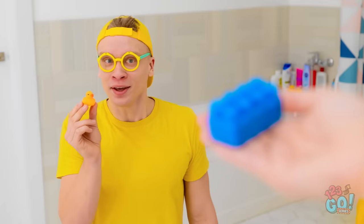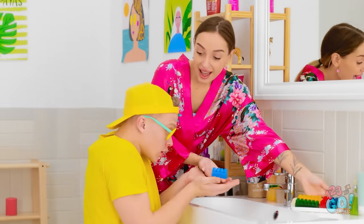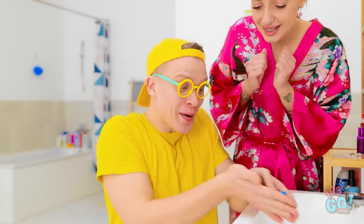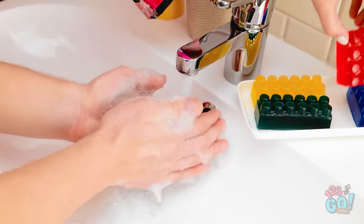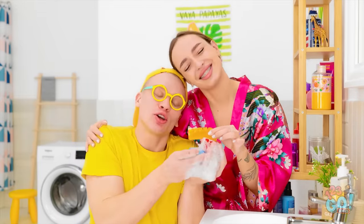Honey, I've got something for you! It's a new game! Here you go. Put it in your hands like this. Wow! Look at the bubbles! Yay! The red one, too! You wanna try this yellow one, too? So clean!